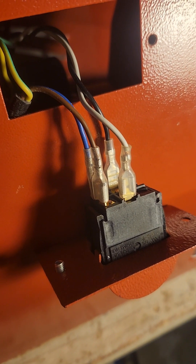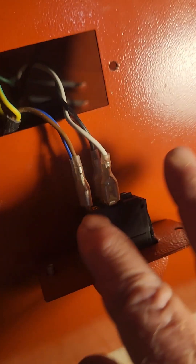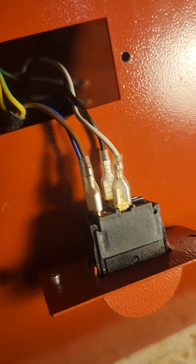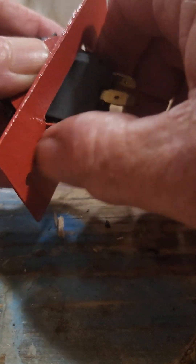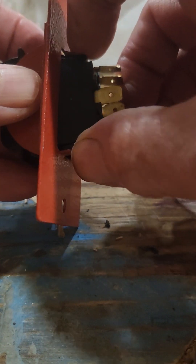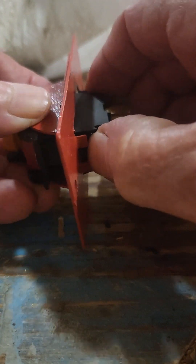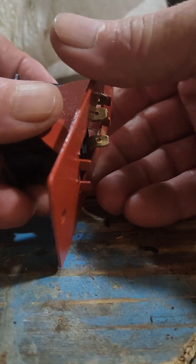There's no need to undo the ground or anything. You want to remember where your wires were connected. You take the switch out by pressing the plastic here — there are catches which, when you press these in, allow you to pull the switch out.